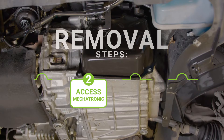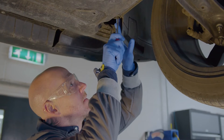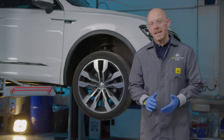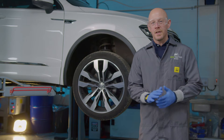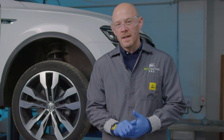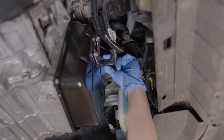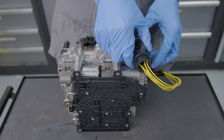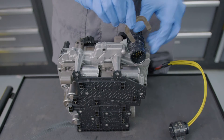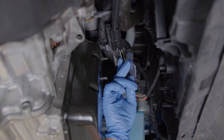Step two: free up access to the mechatronic unit. Do this by first removing the noise insulation or engine splash shield under the vehicle. Depending on the type of vehicle you are carrying out this procedure on, you may need to remove the connecting hose between the air cooler and charge air pipe. Before starting the next step, it is recommended that you wear an anti-static wrist strap or touch an earthed object to become electrostatically discharged, as you are dealing with sensitive connectors. Once you've done this, remove the connector and the retaining clip that secures the rotary locking mechanism on the mechatronic's electrical connector. Finally, remove the electrical wiring and retainers from the oil pan and secure them out of the way.